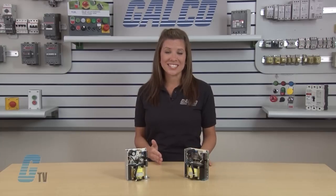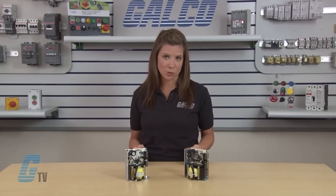These power supplies have universal inputs that will accept 115 and 230 volt AC power sources.